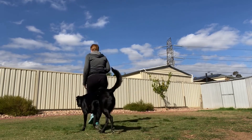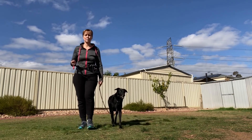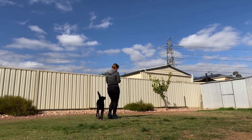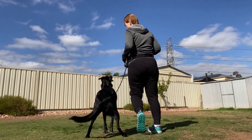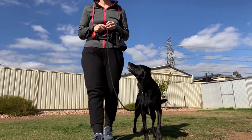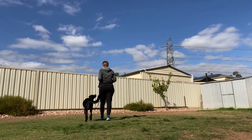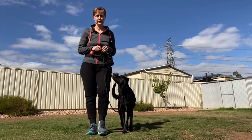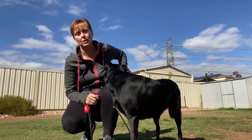Practice walking in lots of directions — turning all different ways. You can do squares, circles, going forward and back, around and around. Fantastic! That's loose lead walking.